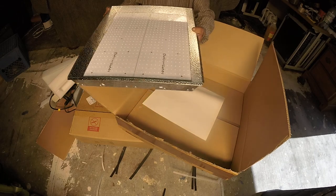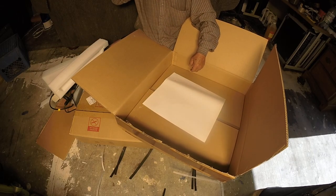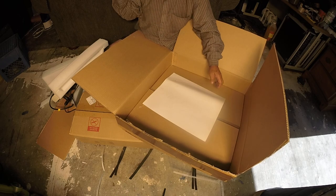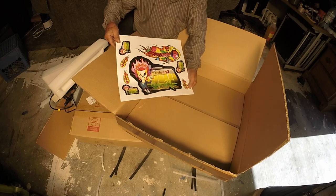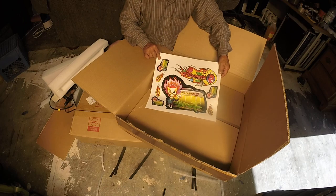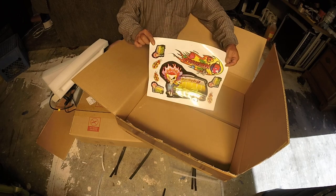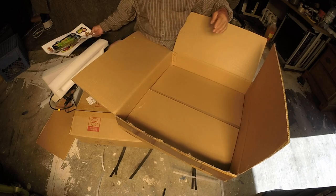I have the plants ready so I'm ready to get started. I also got the Mars Hydro stickers in different types, flavors, and colors. Thanks Grace!